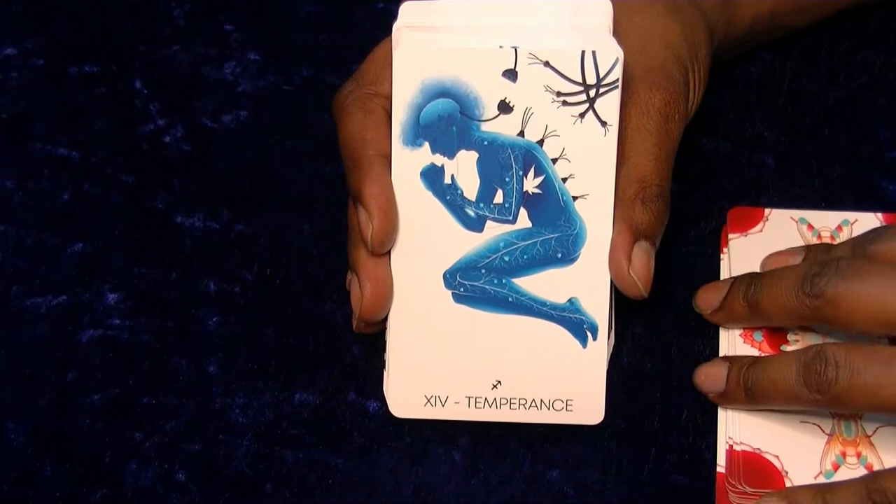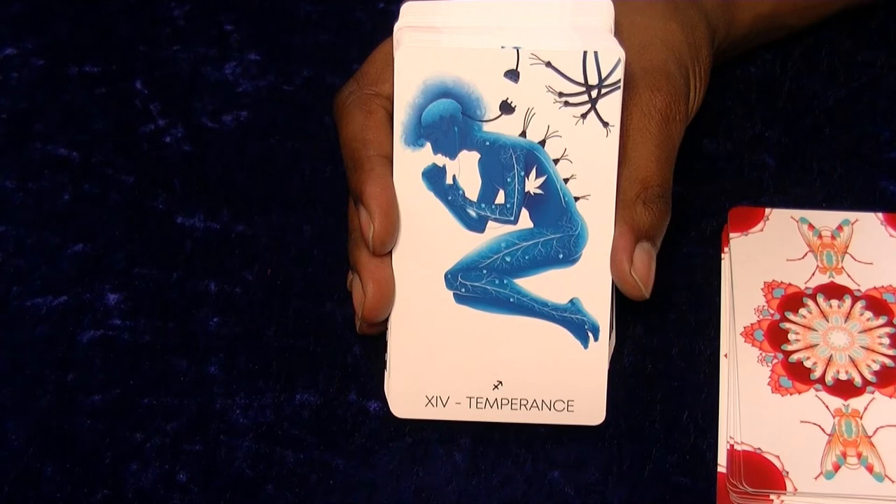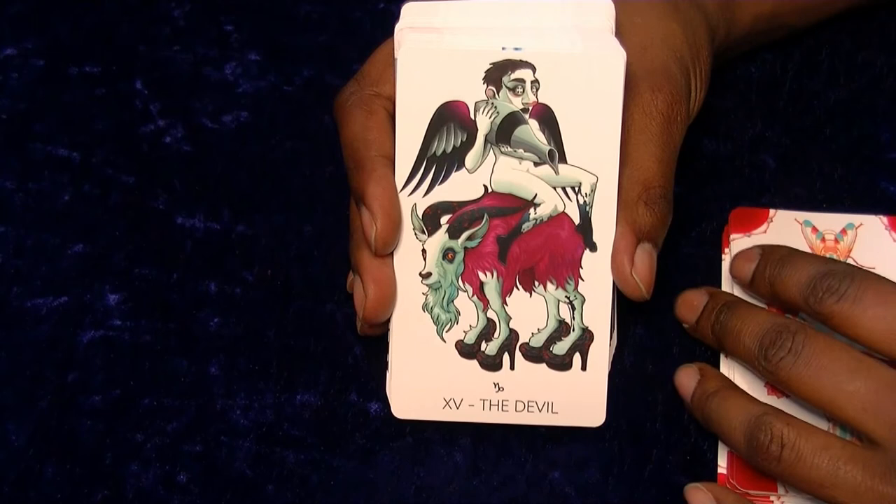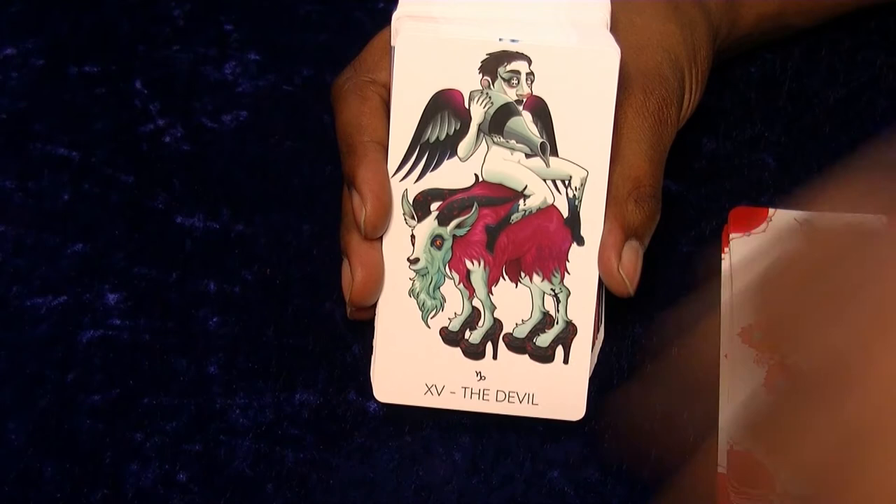Temperance - being unplugged, that's kind of cool. I do like the kind of roots and branch look; that does look pretty good. The Devil - I don't know what's going on there but I love it. The high heels - okay sir, well done. This is one of my new favourite Devil cards.